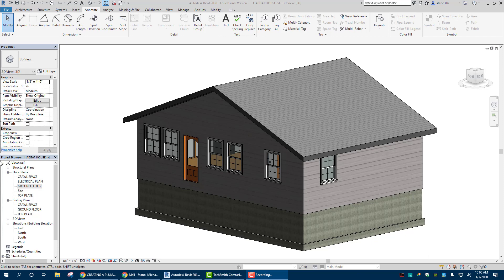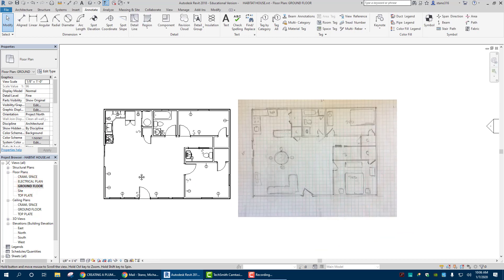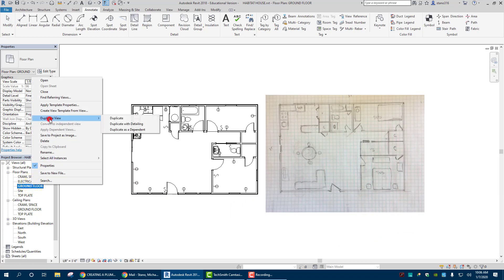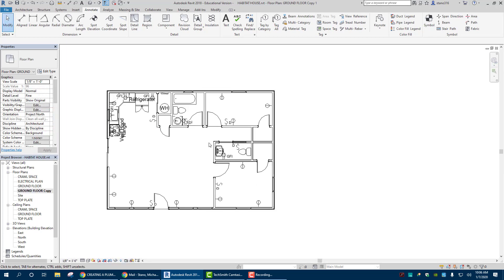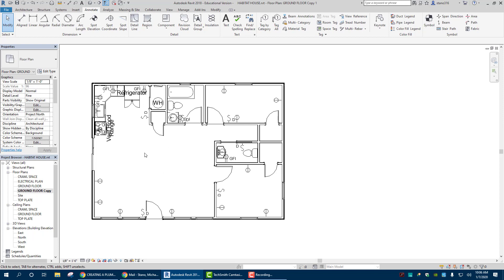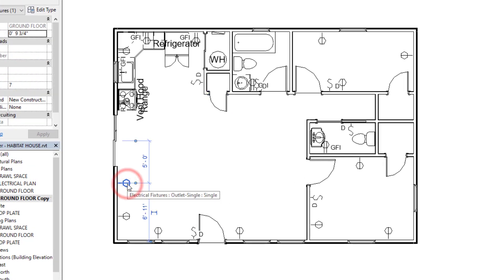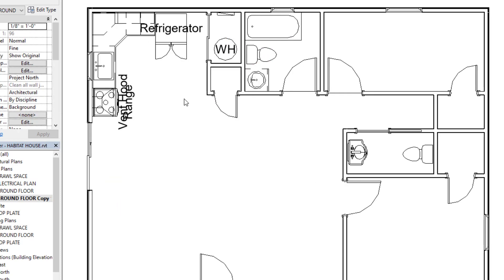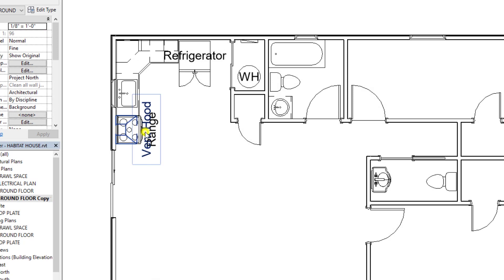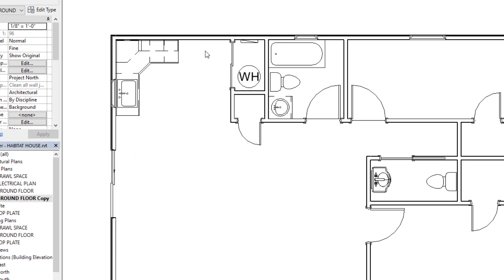The first thing we need to do is go to our ground floor plan and make a copy of it. So duplicate view, duplicate. Now that we're here we need to get rid of items that do not need to be in the plumbing plan, such as all of our outlets. So I'm going to click on that, right click, hide in view, category — gets rid of all those. And I'm going to get rid of a couple of other things like the stove: hide in view, category as well, and that gets rid of the appliances.